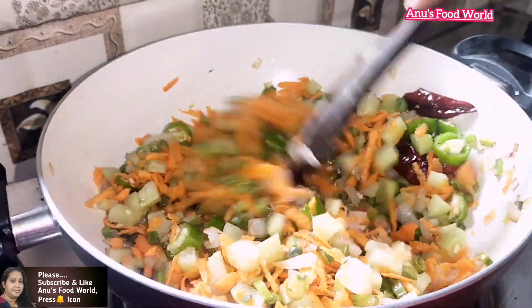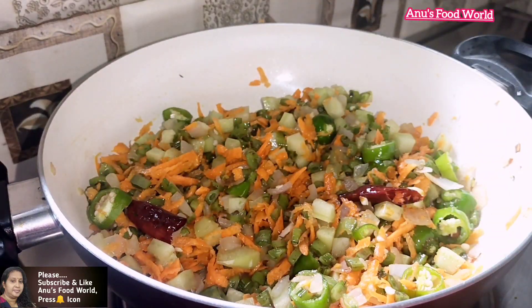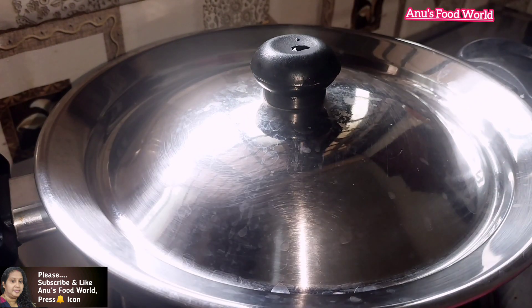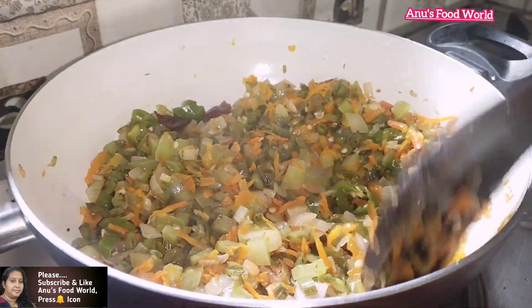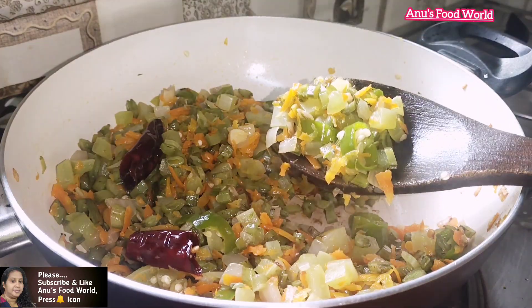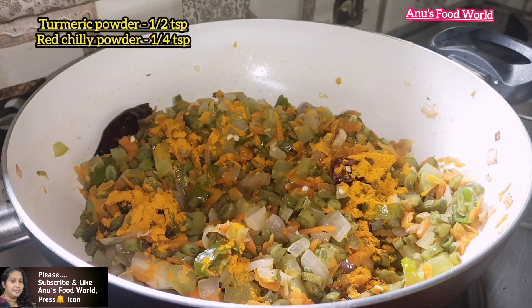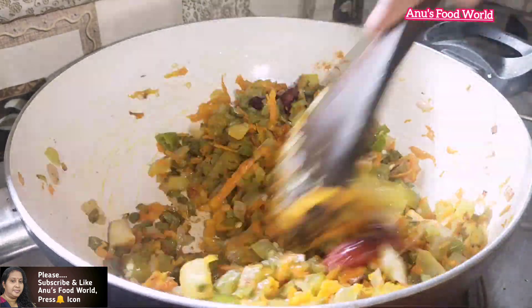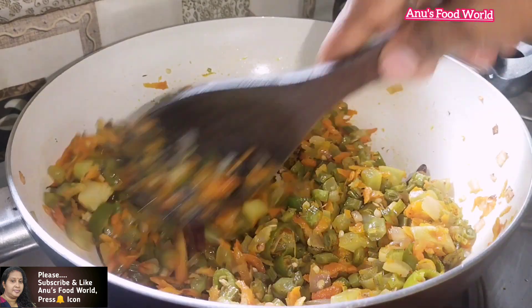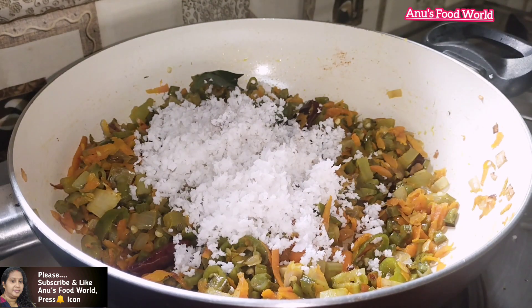Then we will wash the vegetables with our vegetables. I will wash it in the first place. If you try to dry it, you will wash it a little. I will wash it in 10 minutes. Put it in the pan and add the vegetables to the pan. Add 1 teaspoon of salt. Add a little bit of green onion.